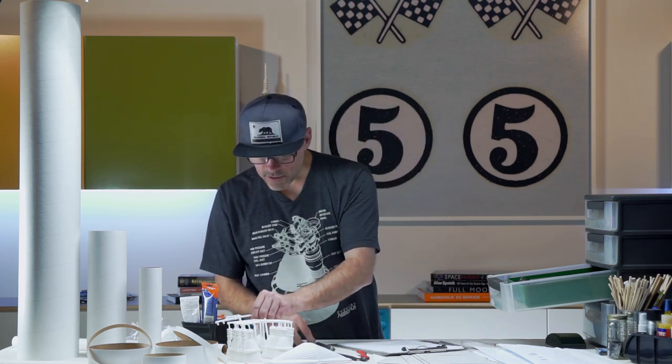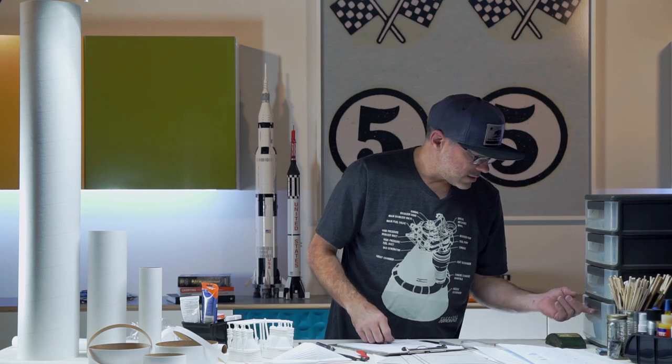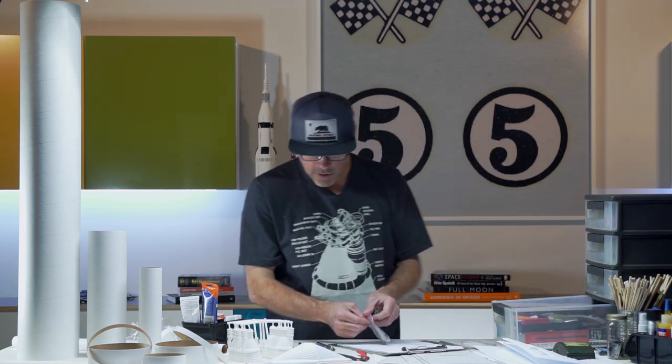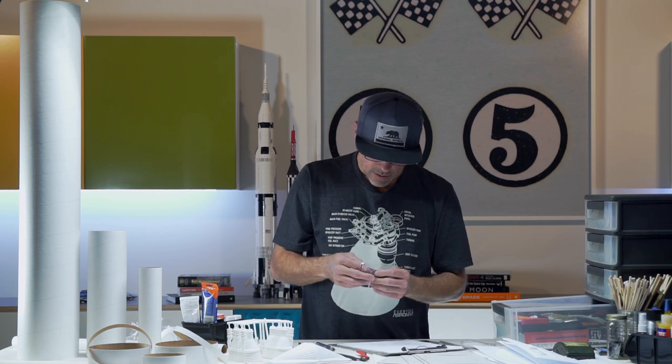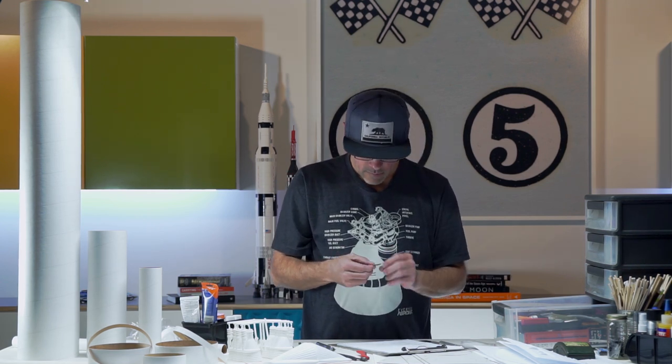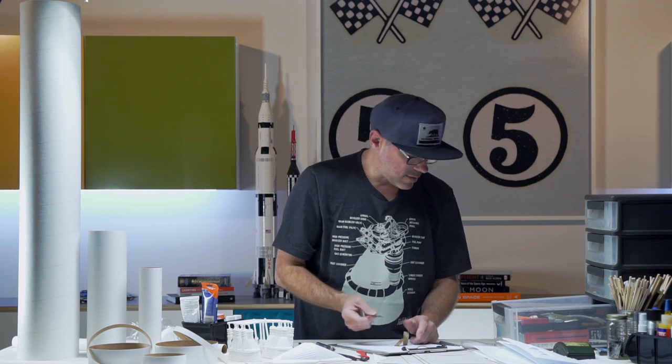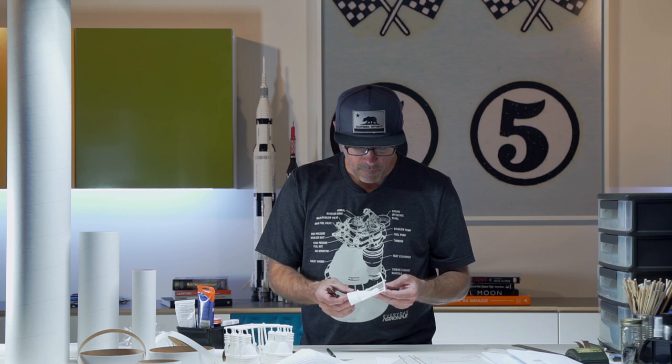Finally, some single-edged razor blades in addition to our X-Acto knives — I wonder if they'll need to go into a scraper tool or just be used by hand, but we've got razor blades covered. That does it for us; we're in pretty good shape. We only need to find some rubber cement thinner and some rubbing alcohol, which I know we have here. I think it's time to get started.